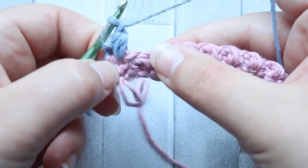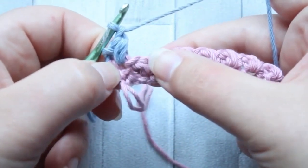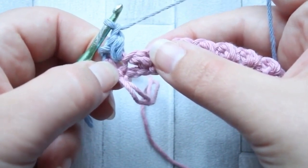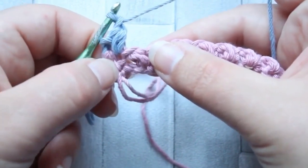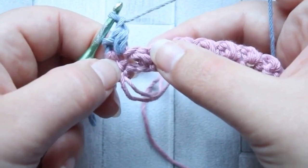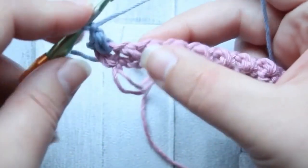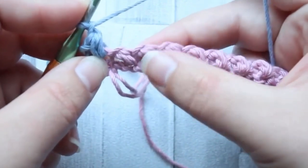It's by making the mini beans into the side of the mini bean in the row below that we get that slanted look. If you go into the chain space, you're not going to get that look — it's all going to straighten up. Then we carry on the same pattern the whole row.